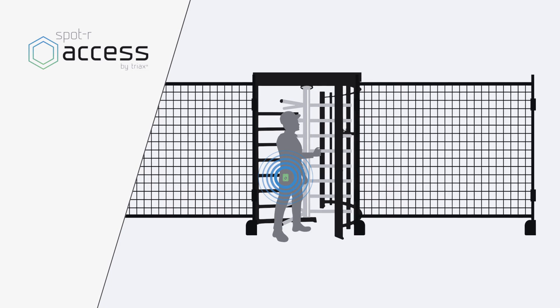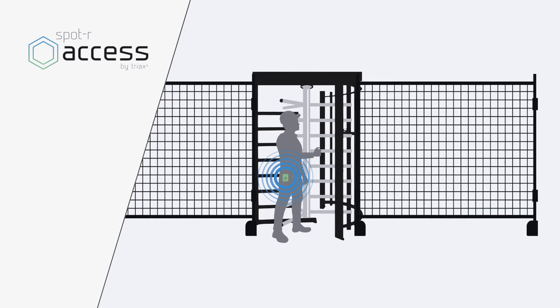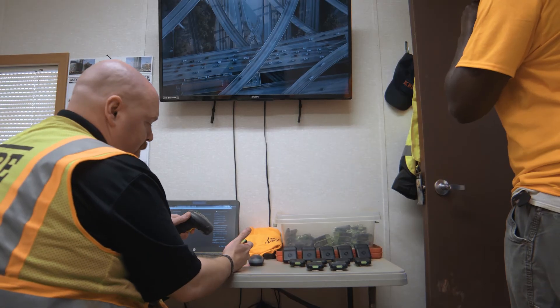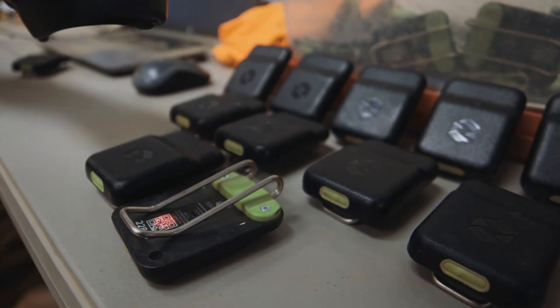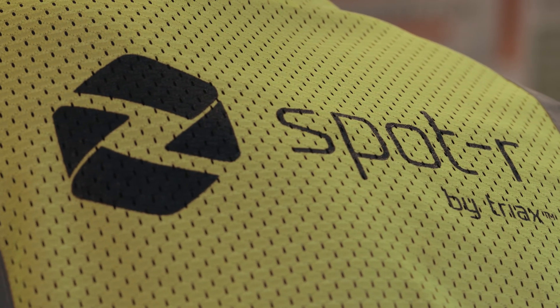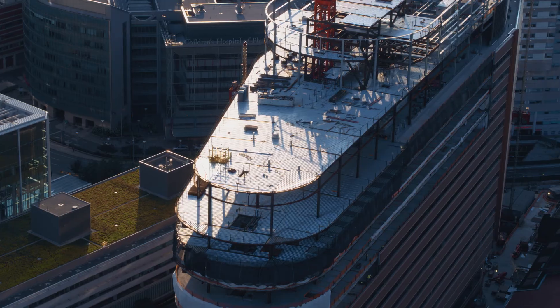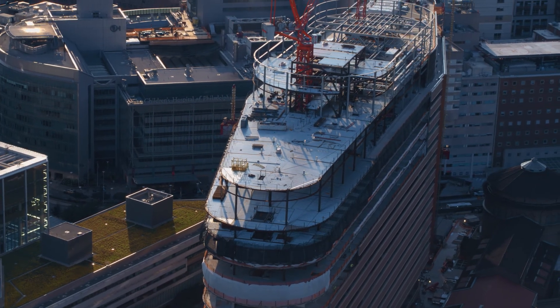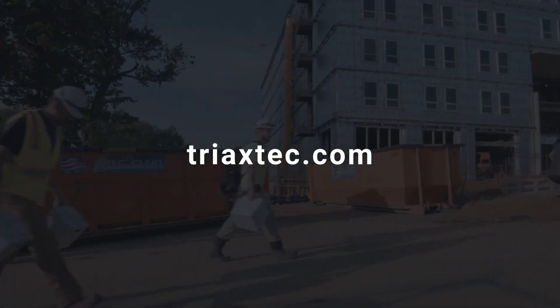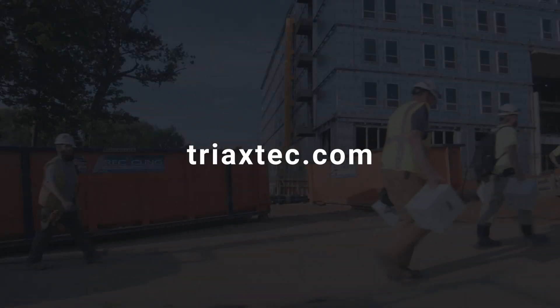And Spotter Access Control, which strengthens your worksite security by managing worker access to the site, logging all worker check-ins and check-outs, tracking worker certifications, and automating daily reporting. Visit TriaxTech.com to learn more about how Spotter Suite is built to solve your biggest worksite challenges, and to explore the entire Spotter Suite.